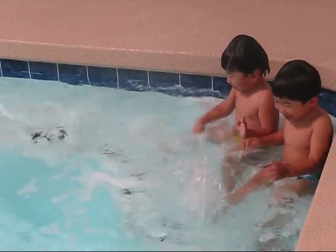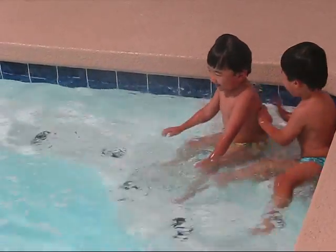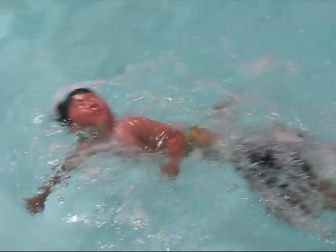Jonathan's going to go. Get set. Swim. Swim. Come on, Jonathan. Swim, Josiah. Swim. Come on. Go. Josiah, go. Oh, no.